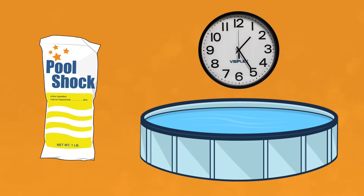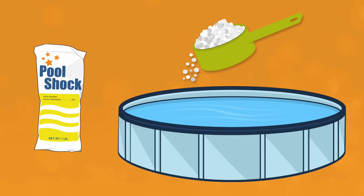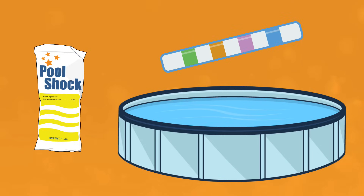Adding weekly non-chlorine shocks speeds up the process of oxidizing chloramines, keeps your water sanitized, and helps to fight algae. If you use a chlorine shock, you'll run the risk of your chlorine levels getting too high, and you'll have to wait a lot longer to swim. You only have to wait about an hour after adding non-chlorine shock. Make sure your pH, alkalinity, and chlorine levels are always in the right ranges before you shock, and broadcast your shock around the pool so it's evenly distributed.